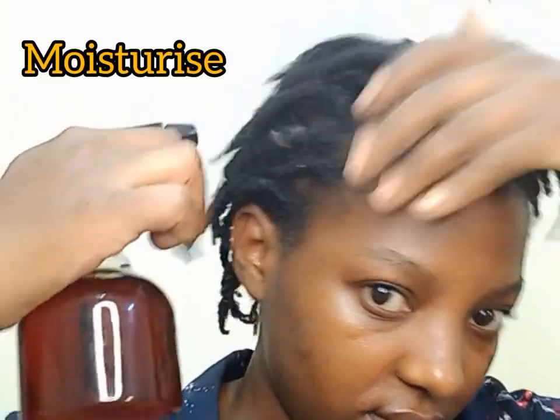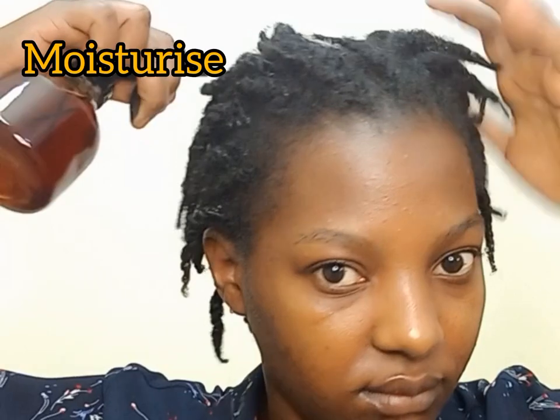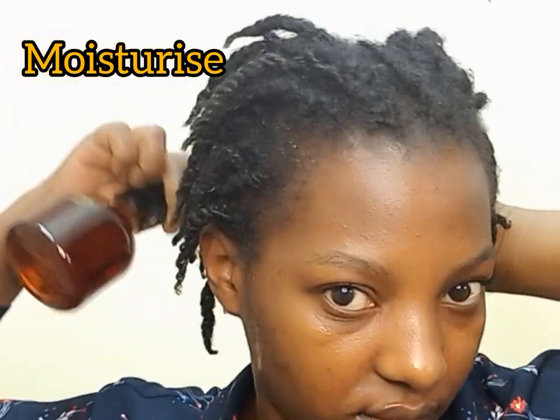First, I spray cloves water — that is my hair growth spray — into my hair. You can spray water or use any other hair growth spray, such as fenugreek and cloves or fenugreek and rosemary. Then I seal in the moisture with my oil. This oil can be used as a pre-poo, a deep treatment, a hot oil, or to seal in moisture.